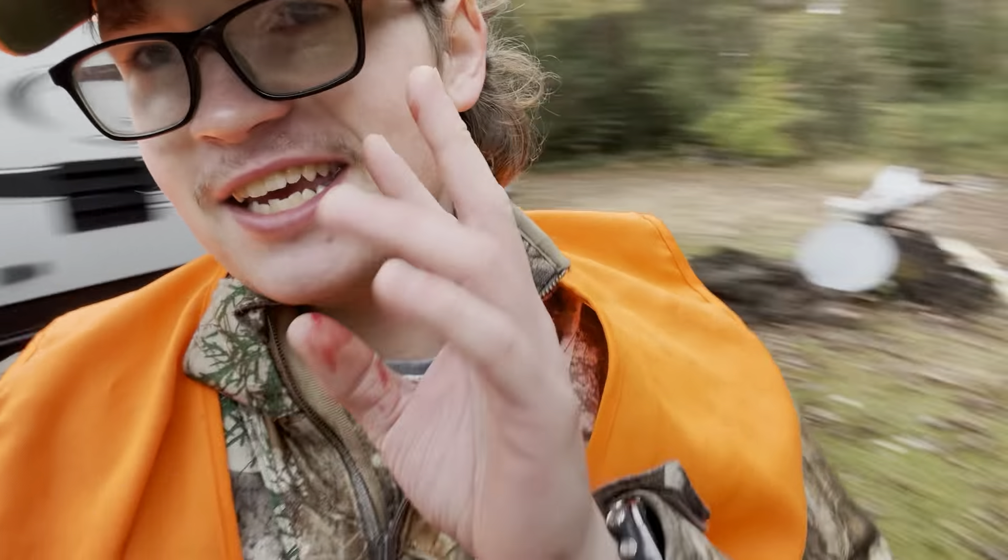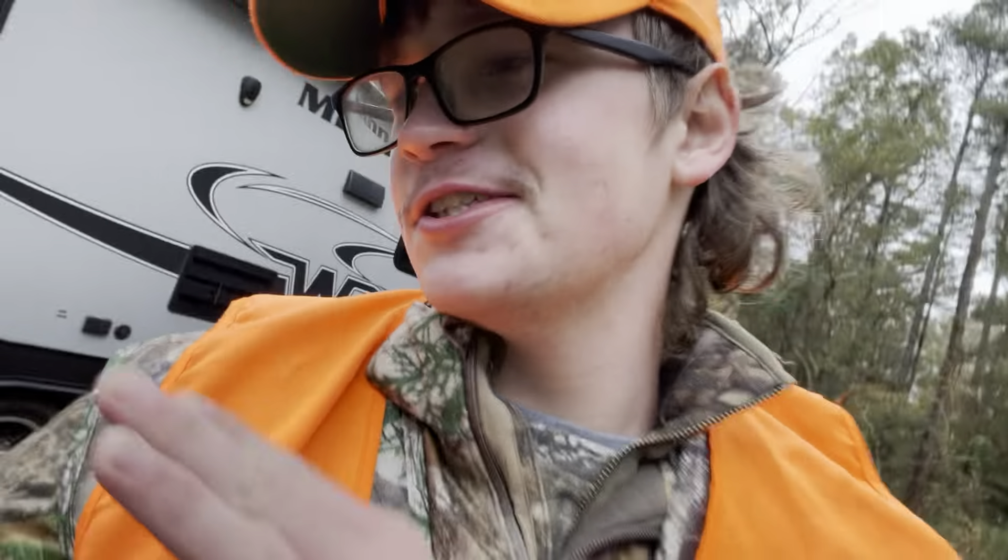And I also snapped this thing in the head — I dome shot it. I will show y'all, but I don't want the video to be taken down, because there's a big old hole in this deer's head. So let's get it.